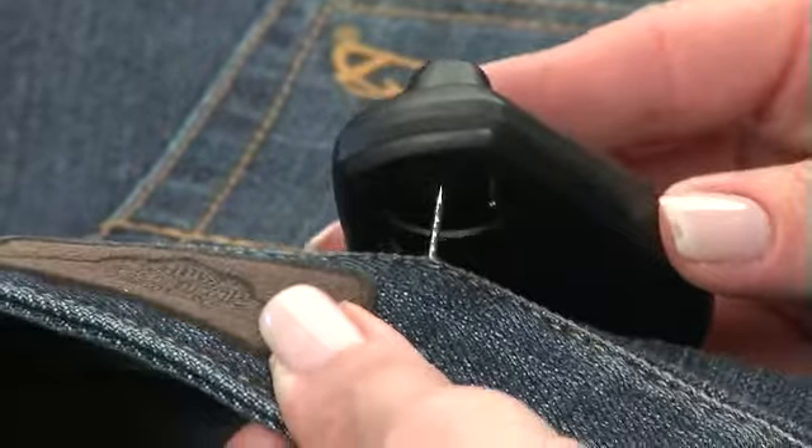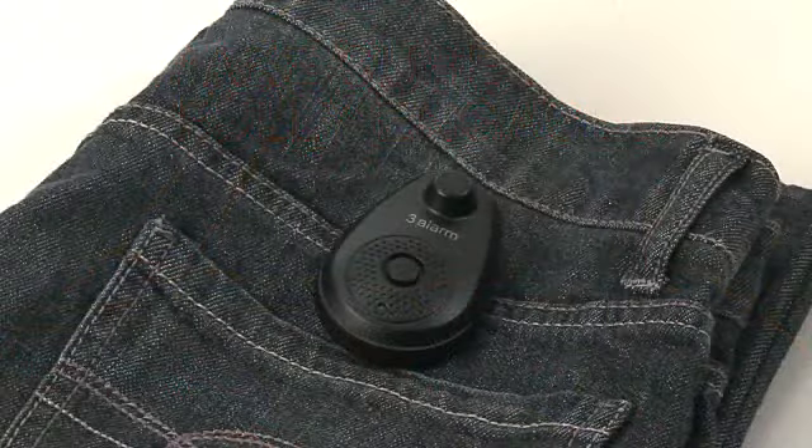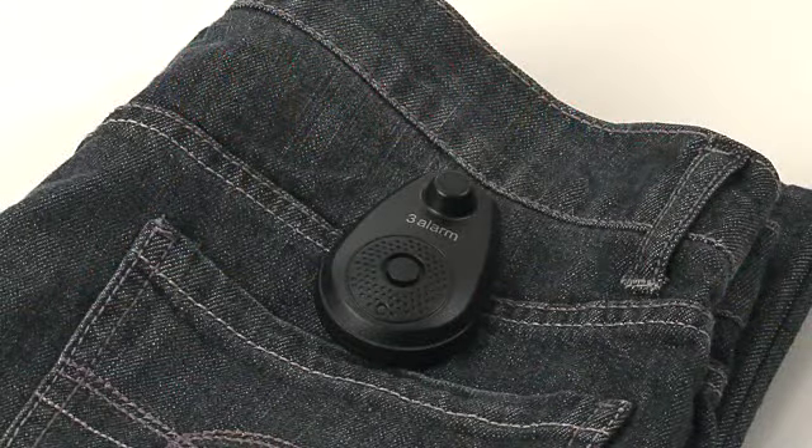Important! If the pin is not fully engaged in the 3-Alarm hardtag, the unit may continually chirp. The garment is now secure and ready to be displayed.